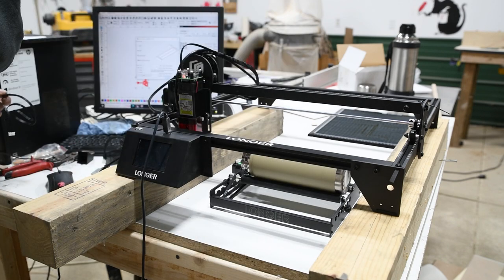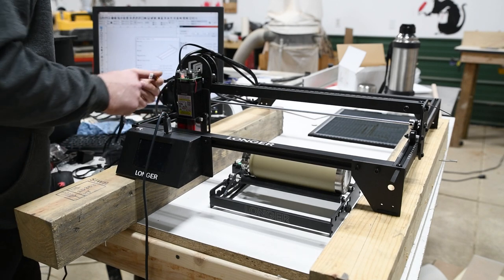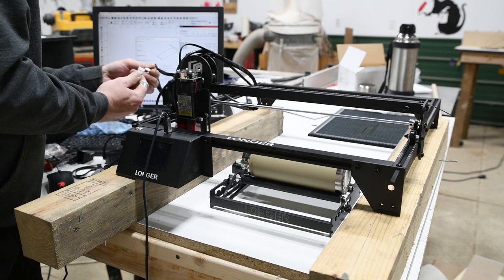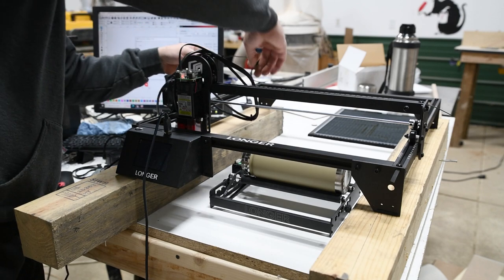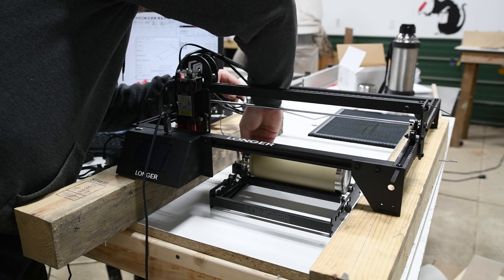When you get the rotary, it comes with two cables. The white plug is used for the Ray 5. Once you've got that, you just want to slot this into here — you can see it goes in that slot there. Then this end goes down to here; plug that in.